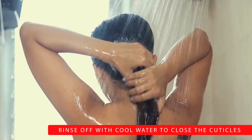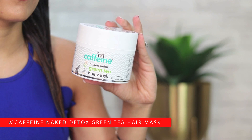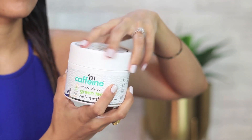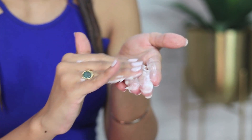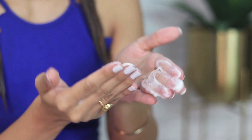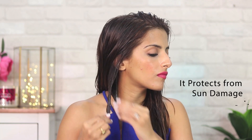Once a week I like to deeply moisturize my hair so that it stays really strong and soft through the week. For that I like to use the M-Caffeine naked detox green tea hair mask. I like to keep my hair slightly damp when I apply this — I take it section by section, spread the product in my fingers first, and then apply it on my mid-lengths to ends. The consistency is mask-like so it is really hydrating and creamy. The mask has green tea in it which strengthens the hair shaft, protects from sun damage, and also tames frizz because it has argan oil in it.